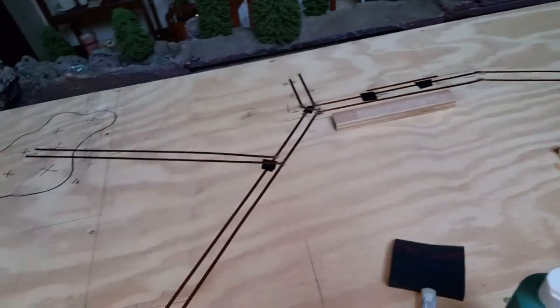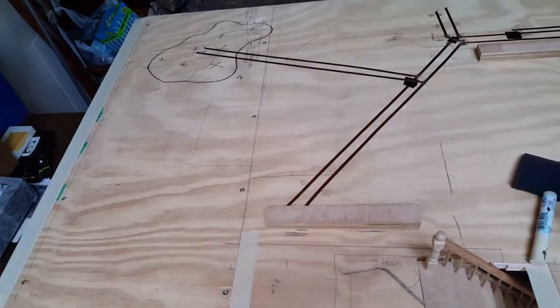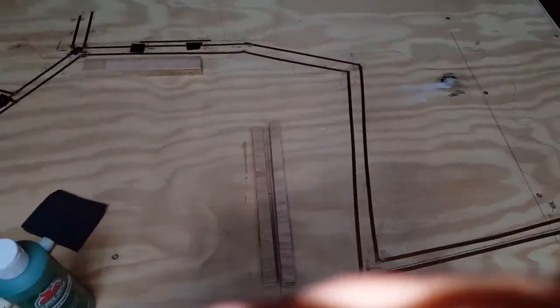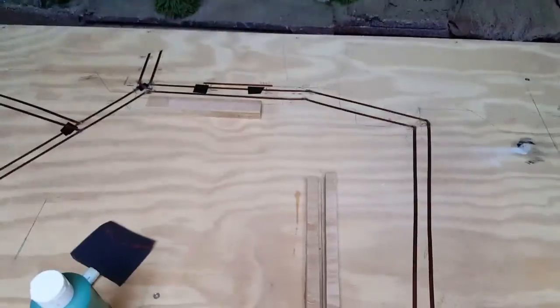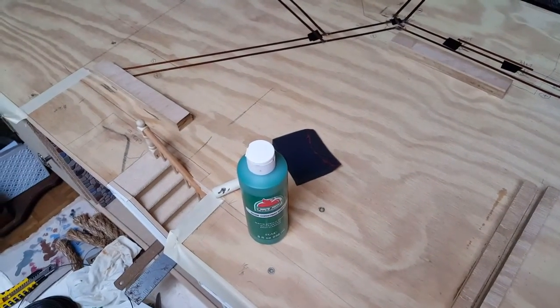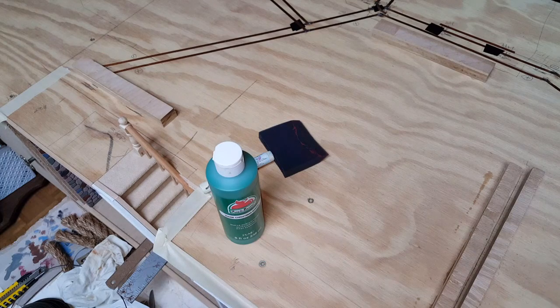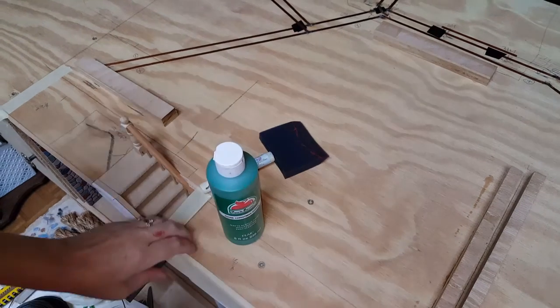All the wiring you see is for the electric. The first thing I need to do is paint it, and I'm going to be using some acrylic because that's what I have. You may want to primer it first. I'm basically using the acrylic so that it's a lighter green underneath as opposed to having the wood color.